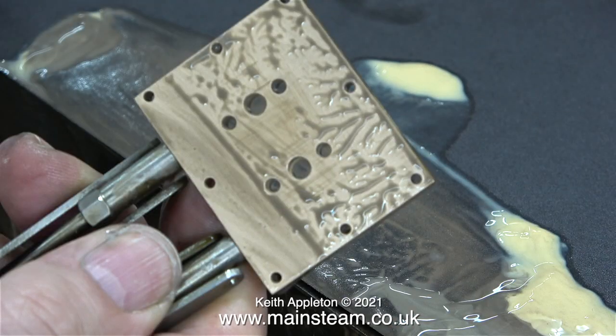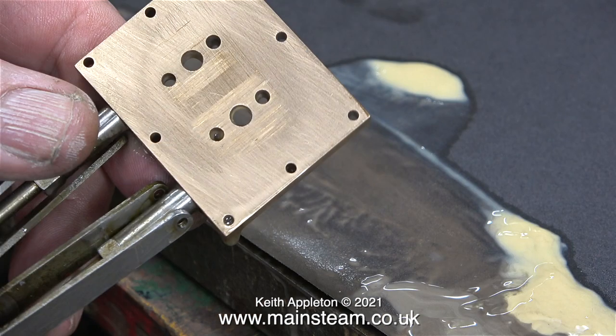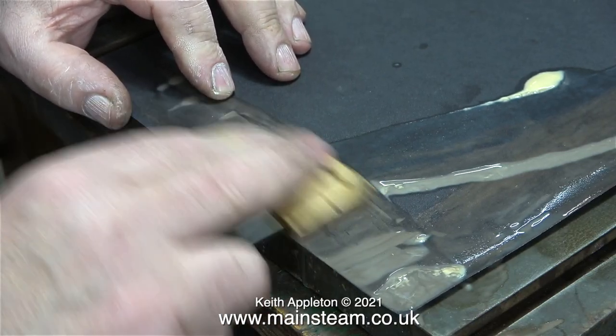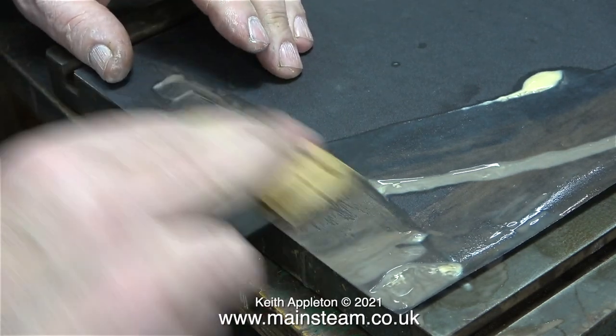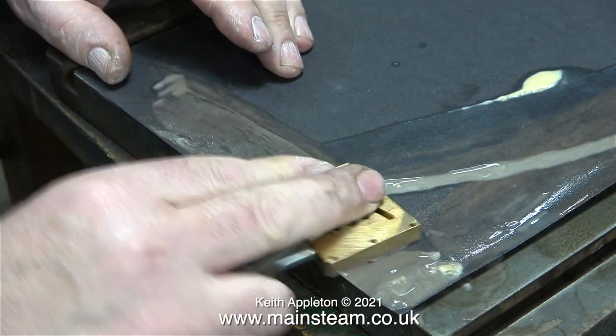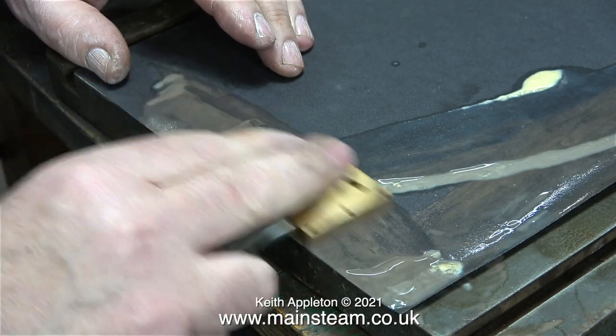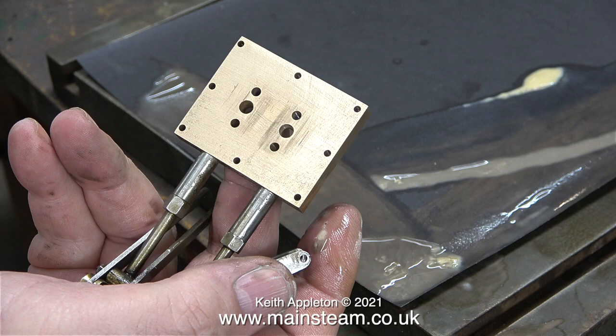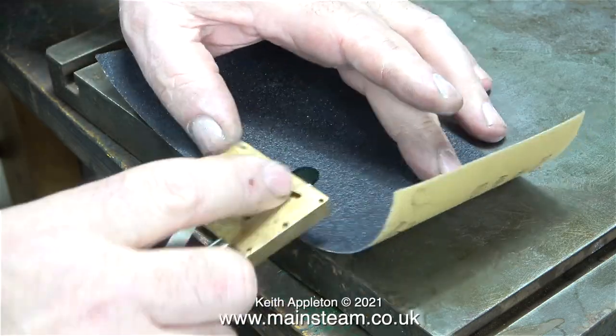Initially I thought it wasn't looking too bad until I cleaned off the residue and had a close look — I've got rid of some scoring but it needs to be a lot better. Just this part of the job, cleaning up the port face on one side, took over an hour. The good thing about this is you can let your mind wander, and now spring has started it's that time when a young man's fancy turns to thoughts of which steam engine to steam up in the garden first.